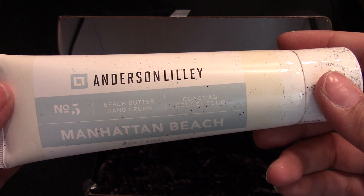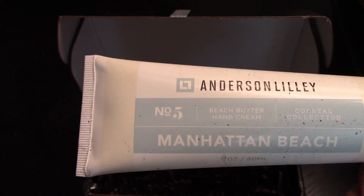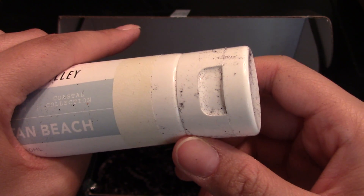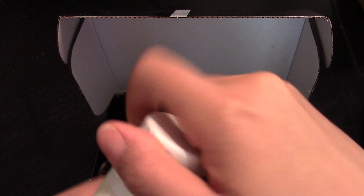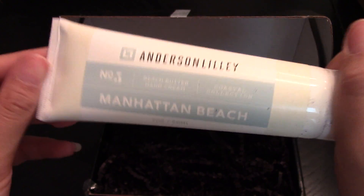Here we go — Anderson Lully beach butter hand cream. I definitely need a hand cream because I wash dishes and my hands a million times, and because of the water in our neighborhood my skin is always dry. This is full size and it's $24. It says 'Manhattan Beach,' which I'm assuming is the scent. Oh, it smells amazing — I love it!